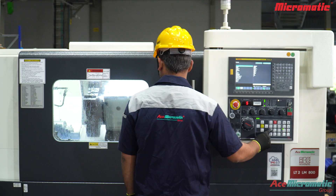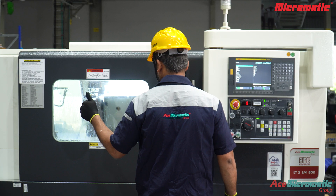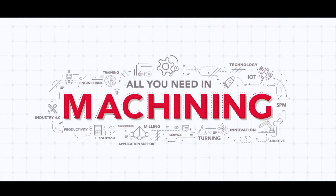By cleaning the Y-strainer monthly, or more frequently in high chip load operations, you keep your CNC machine running smoothly and prevent expensive problems. Subscribe for more CNC tutorials and share your results in the comments.